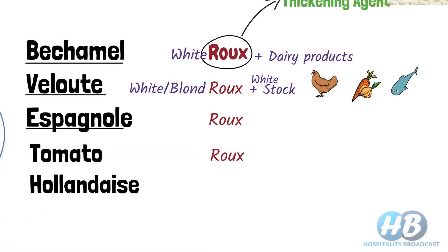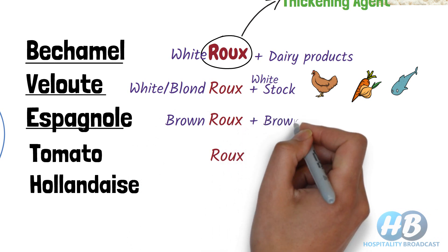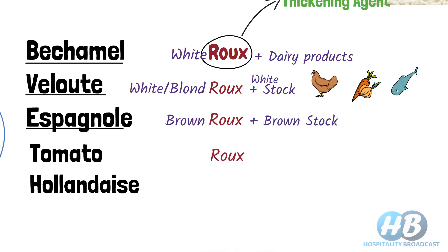Next, we have Espagnole sauce. It is made with brown roux and brown stock. In Espagnole sauce, we typically use roasted bones, bacon, and tomato. It is a brown-colored sauce.